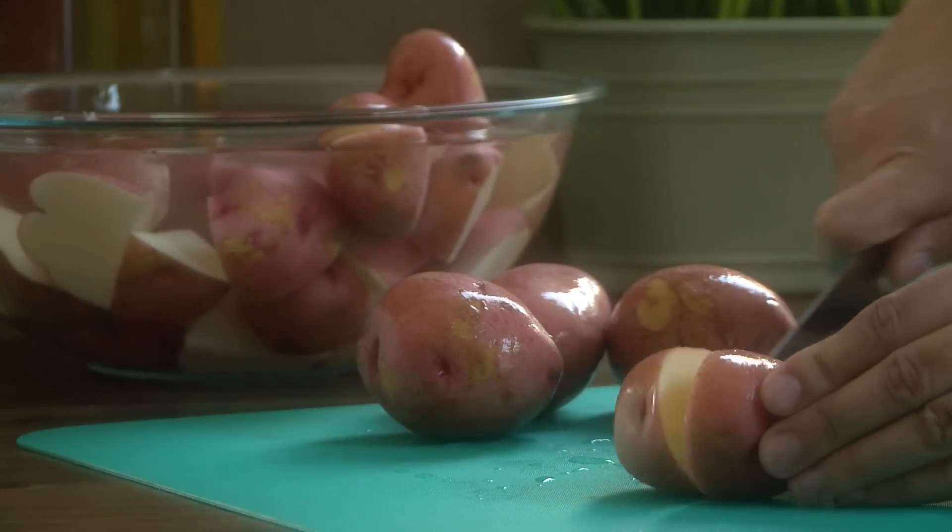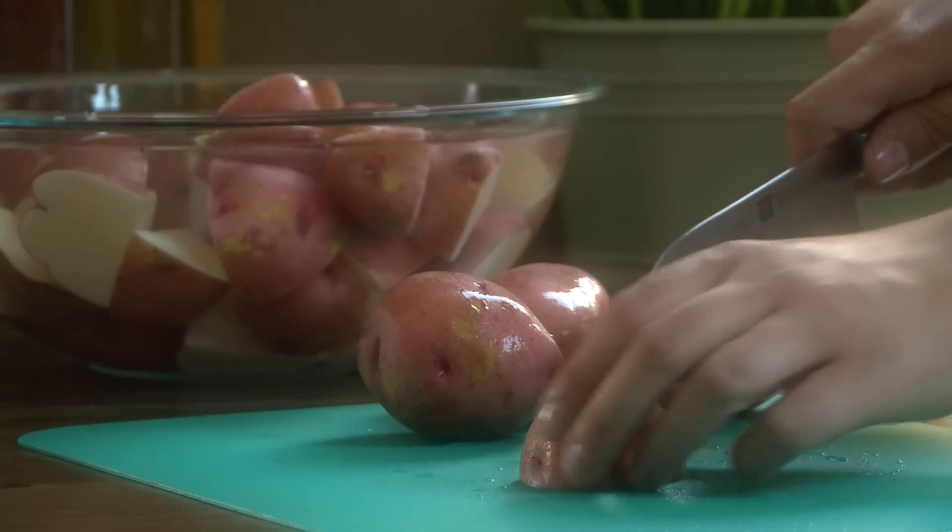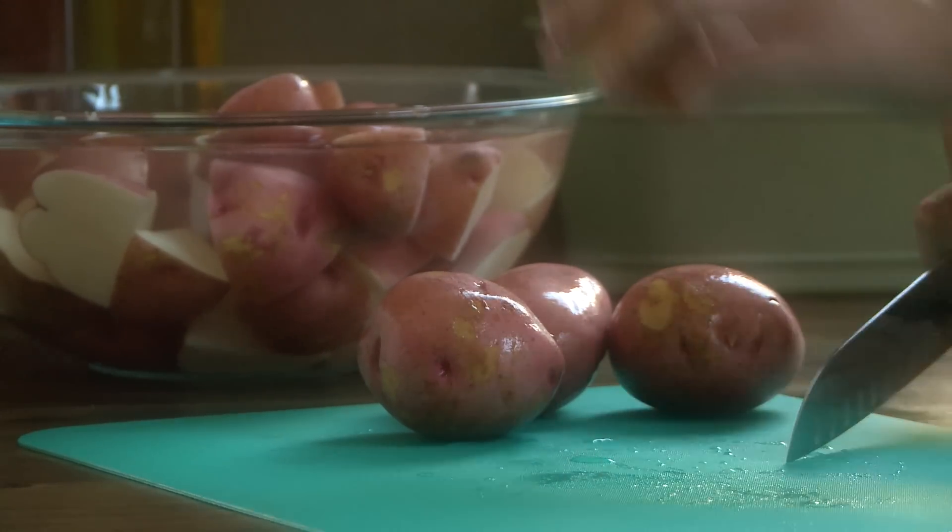To begin, let's cut 5 pounds of washed red potatoes into quarters. Several All Recipes members suggest making this recipe with peeled Yukon Gold or russets instead of red potatoes.